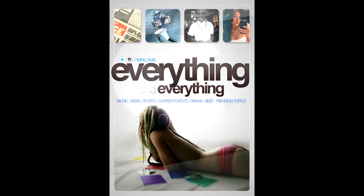Viewer discretion is advised. It's the Everything and Everything show. Everything and everything. Not one, not two, not three, but everything. Everything, everything, everything.